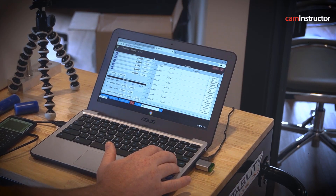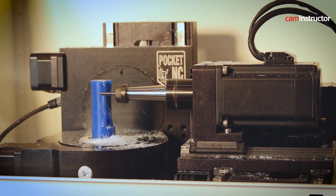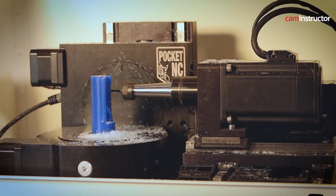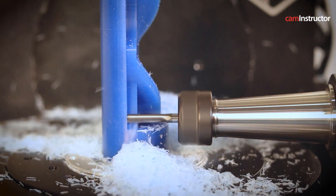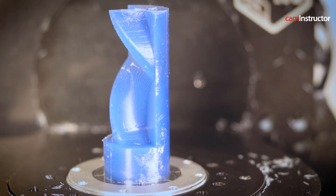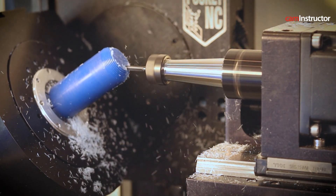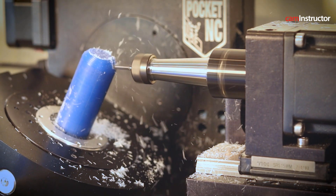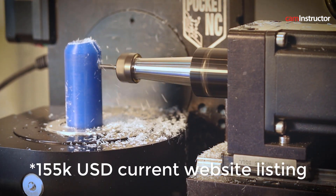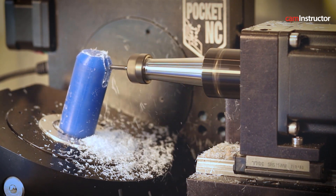Another project we've been working on is dabbling with the Pocket NC. For those who don't know, the Pocket NC is a full five-axis — we'll call it a miniaturized machine. It's definitely a hobby-style machine; it's not something you're going to be cutting titanium on efficiently. But we've been playing around with it, seeing what we can machine. This thing is capable of full five-axis motion — not just positioning and cutting, it can do full simultaneous cuts. These machines might be a really good option for schools trying to teach five-axis curriculum. Their base model is about six grand, and when you compare that to what a Haas UMC 750 costs at about $200k plus, you can start to see the advantage for getting students hands-on experience with five-axis cutting.